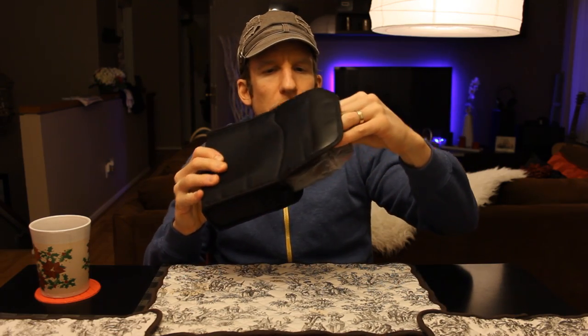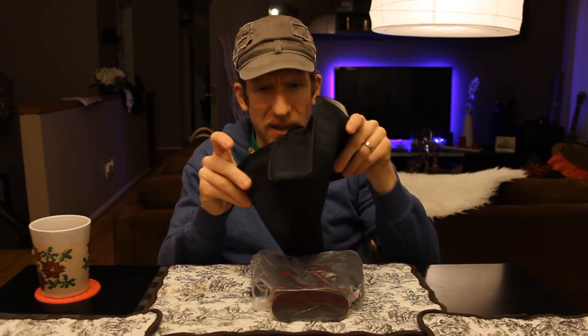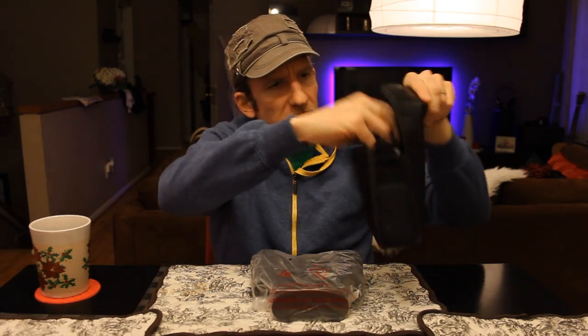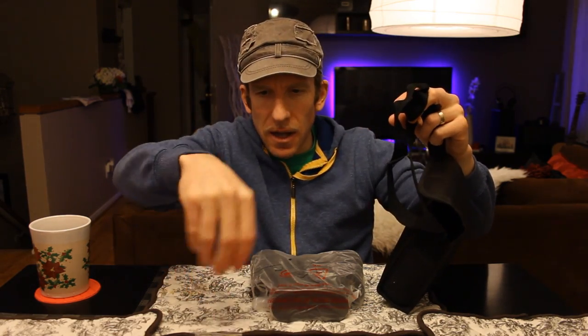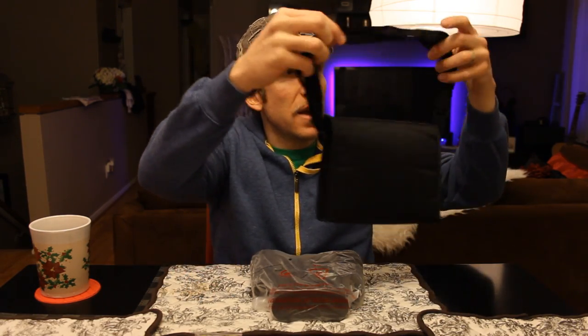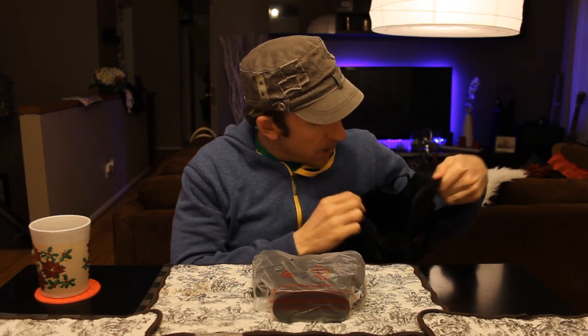Let's go ahead and open these up. We've got a velcro case — we'll get some close-up shots. Pulling the binoculars out, they're wrapped in plastic. Down in the bottom we've got a nice microfiber cloth for cleaning the binoculars and a little adjustable shoulder strap that looks good.